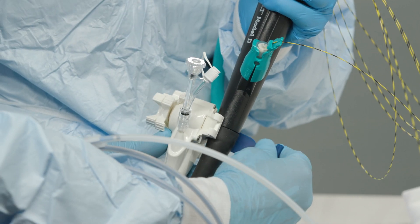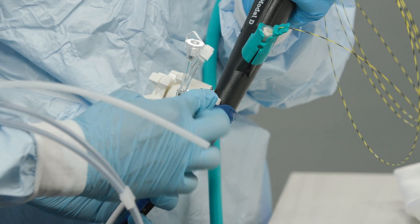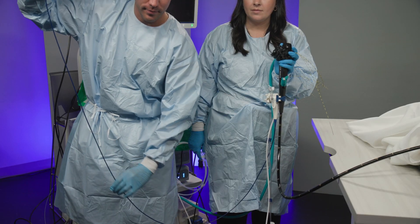Attach the SPI catheter to the scope first. Carefully attach the SPI Scope to the handle of the duodenoscope. Make sure the catheter is in a perfect U shape.